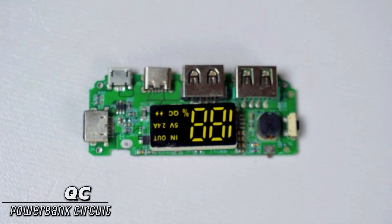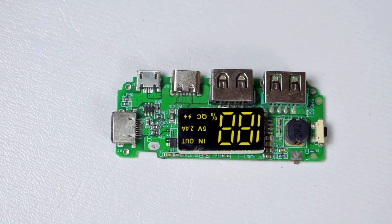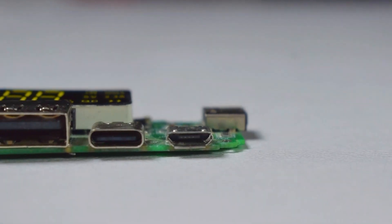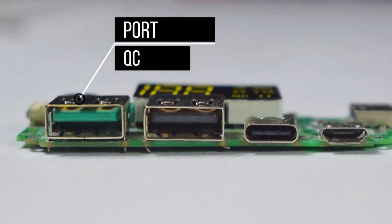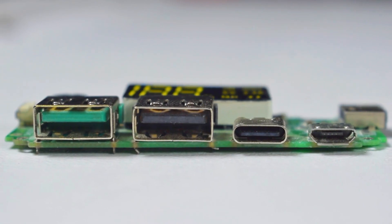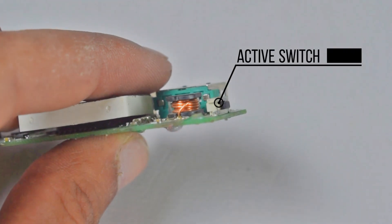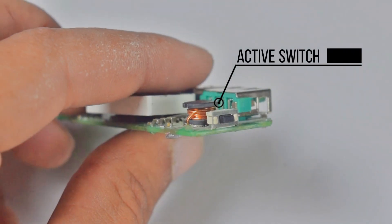The main circuit I am using is a QC fast charging powerbank circuit. It has 2 output ports: the first port offers QC quick charging and the second port offers 2.4A output. It comes with a beautiful LCD display and a switch to activate the circuit mounted at the side.